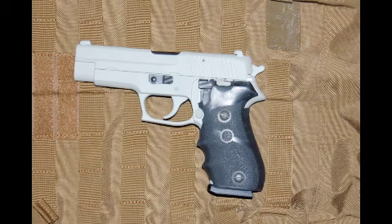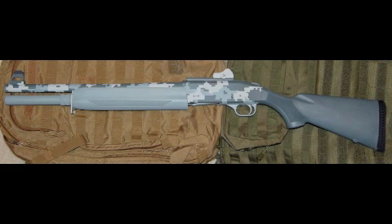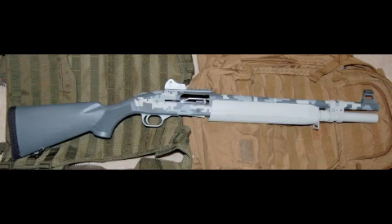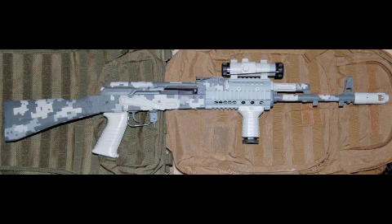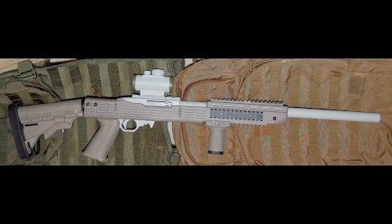Here's my SIG P220 wearing its new ACU Light Tan color. Here is the Mossberg shotgun fully assembled — once again I didn't like the gray-green in the forend and the magazine extension tube, so I re-shot that the same ACU Light Tan as I did with the XD. Here is the Arsenal SLR-107; once again I didn't like some of the colors so I changed them back to ACU Light Tan. And here, wearing a Tapco stock, is a Ruger 10/22 with its new Duracoat ACU Light Tan color scheme.